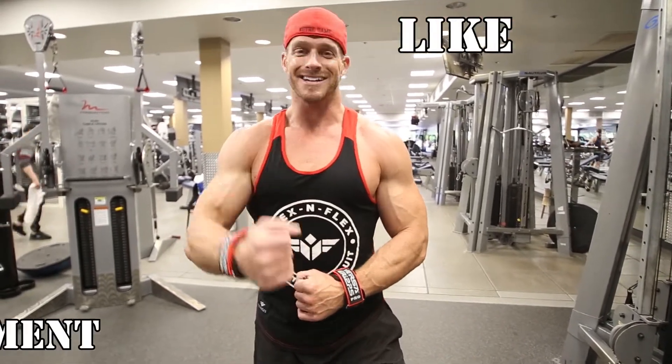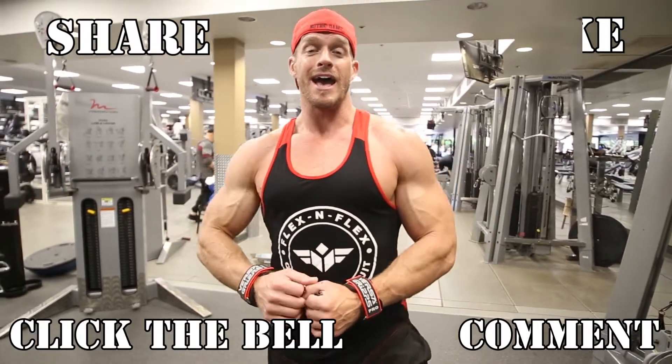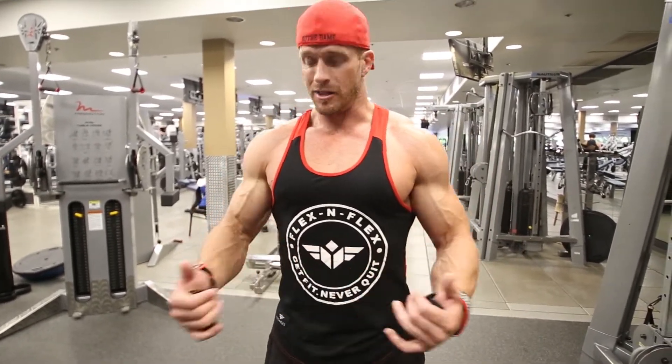So yeah folks, if you enjoyed this video be sure to like, comment, share, and click on that notification button so you're notified when I'm putting up new videos. I look forward to seeing your comments — you can tell me what you liked, what you disliked, what I can improve on. I'm totally cool with getting the feedback folks, so leave me that feedback and also leave me comments letting me know what you want to see next. What body part do you want to see me train? What exercise do you want to see me demonstrate? I'd love to keep bringing those videos to you.